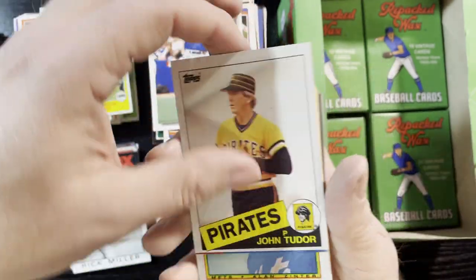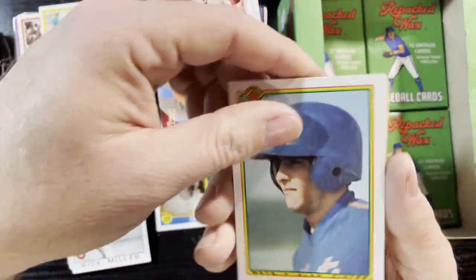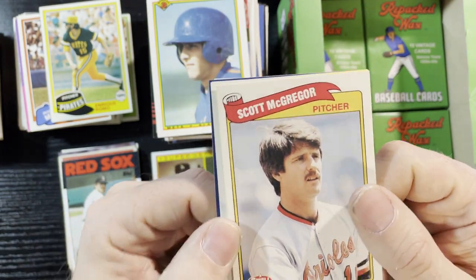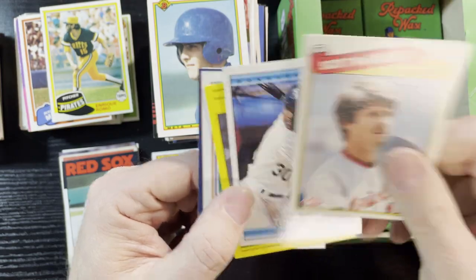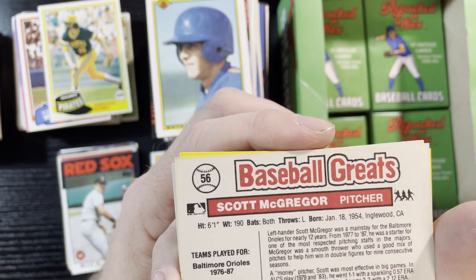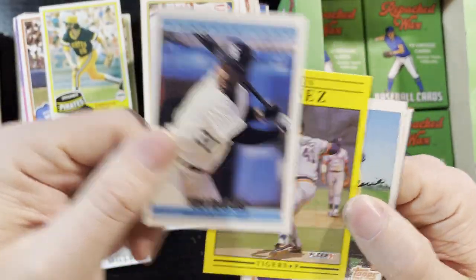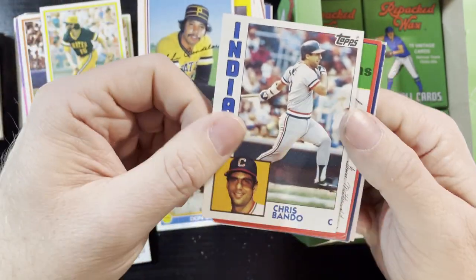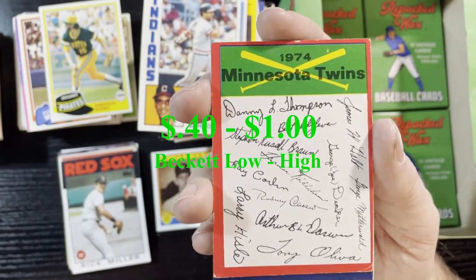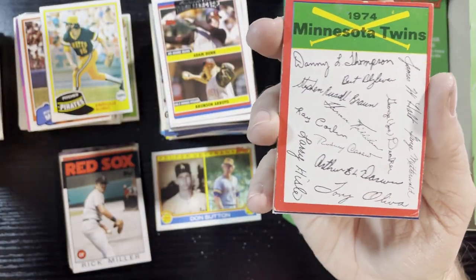George Bell, the Cubs. Chuck Knoblauch — there's a name from the past. Alan Zinter — that's an interesting insert card. Scott McGregor Swell — I think those are Chips cards. There's Tim Raines. A 1974 team card — these are actually a little hard to find in good shape. They carry a little premium. This one is the 74 Twins — kind of unique, has autographs of bigger players. You can see Bert Blyleven, Tony Oliva. Those are kind of cool — hard to find in good condition because of those red borders.